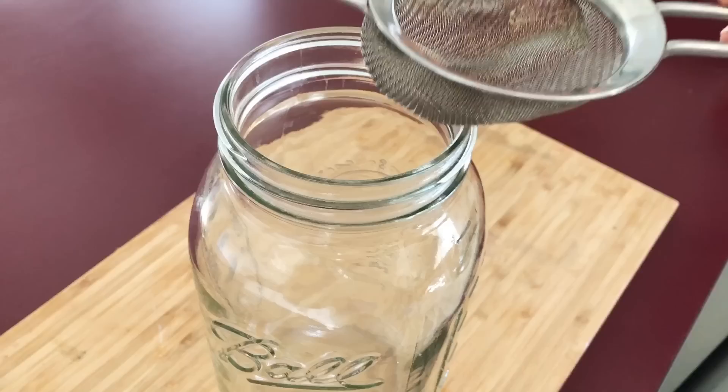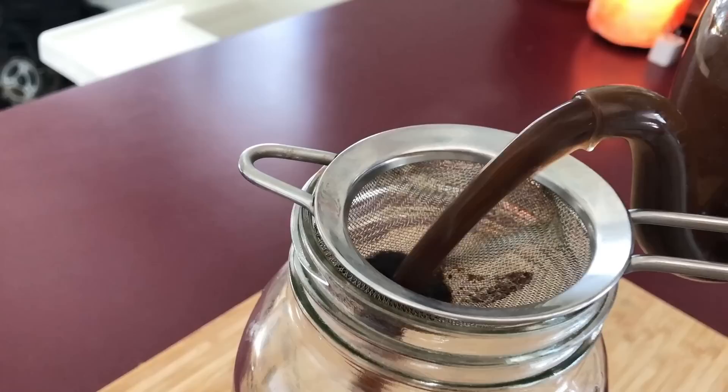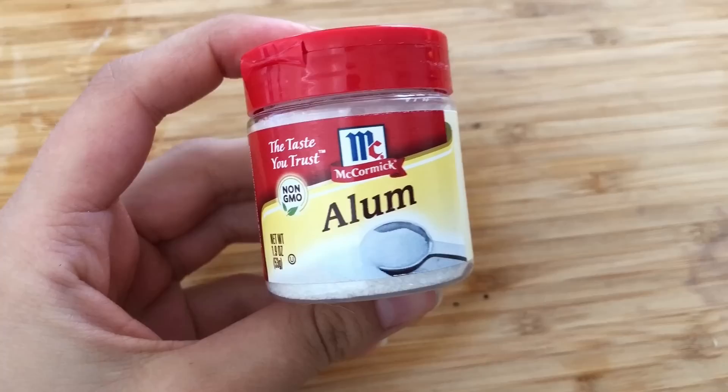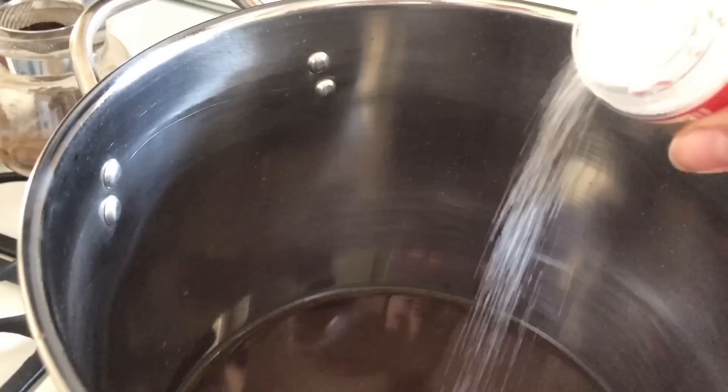I'm starting off with coffee — I just put the grounds and some water in my teapot and then strain it out. I need a mordant which will allow the dye to adhere to the cotton. I'm using aluminum and I just add in about a teaspoon or so per dye bath.